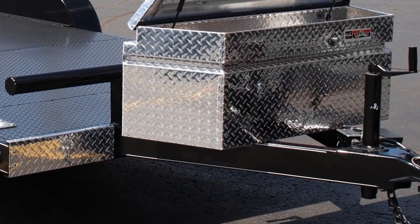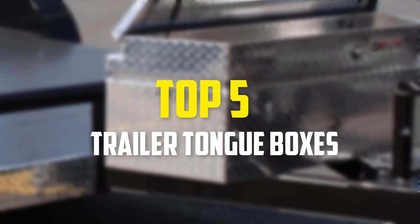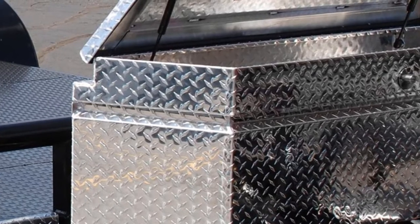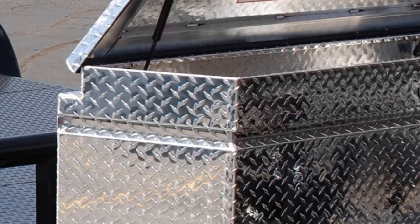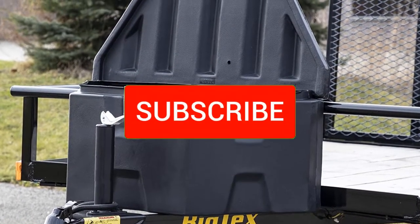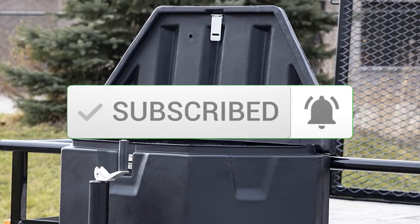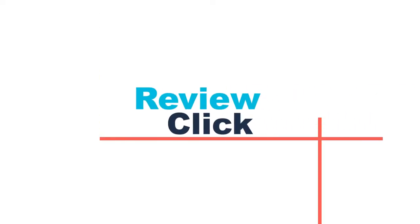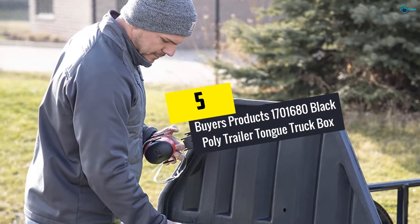Hey guys, in this video we're going to be checking out the top 5 best trailer tongue boxes available on the market. I made this list based on my personal opinion and hours of research, listing them based on popularity, quality, price, durability, user opinions, and more. If you want to see more information and updated prices, check out the description below, and make sure to subscribe for more reviews. Let's get started.